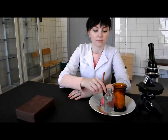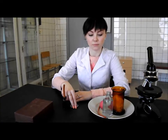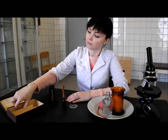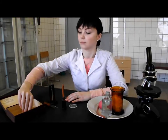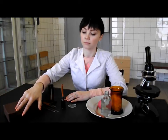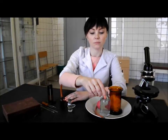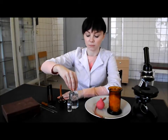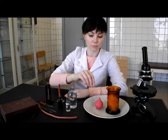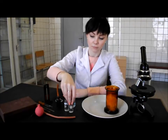For the work we need: stabilized donor blood, watch glass, hemometer of Sali, hydrochloric acid solution, distilled water, a rubber tube, a spray bulb, alcohol and cotton wool.